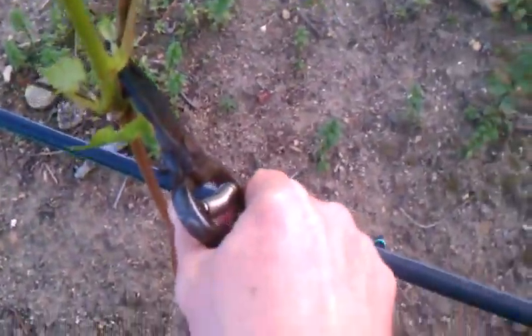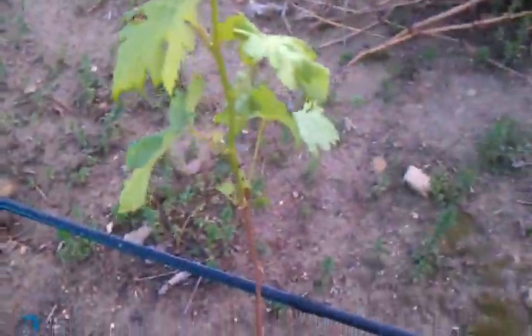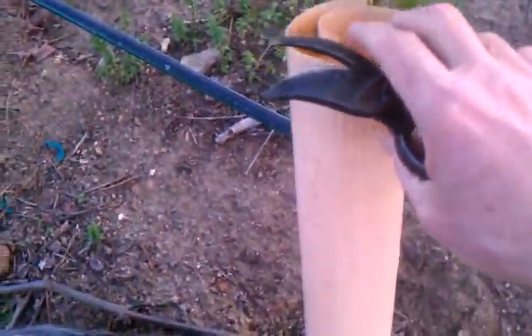So here we go — we're going to cut it right here and we'll see what happens. All right, there you go, all done with that. And I'll also take this and put a grow tube around it now to protect it.